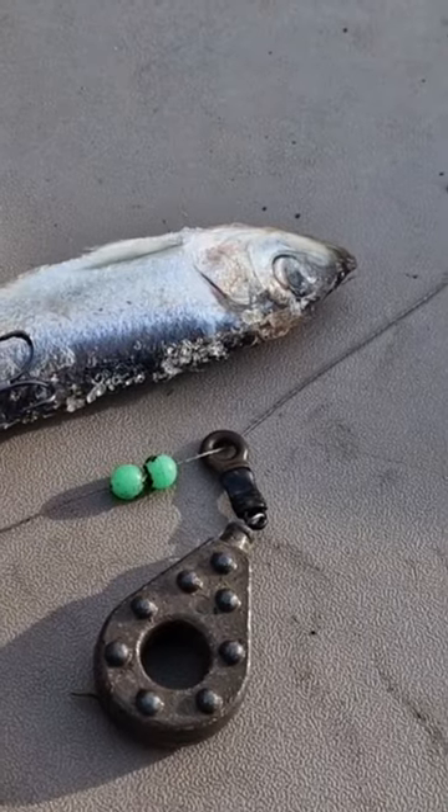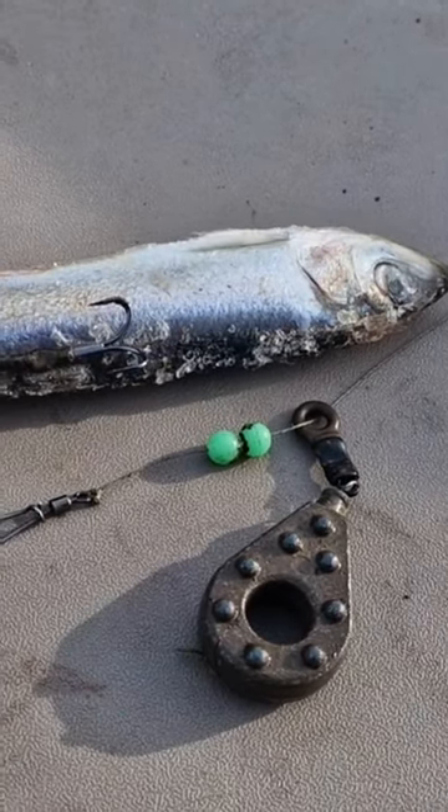We've got two beads, then a quick change clip, and then it's down to the wire trace. The pike's had a good rest and it's a little bit of shallow — a good place to let him go. Bye Mr. Pike!